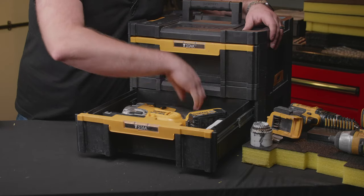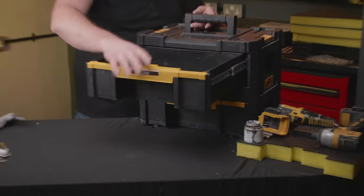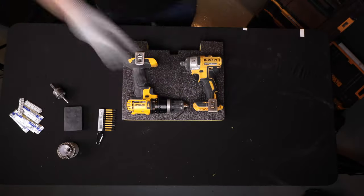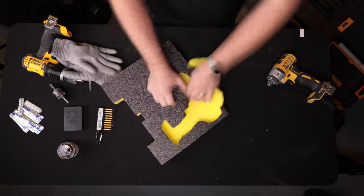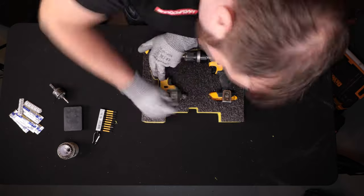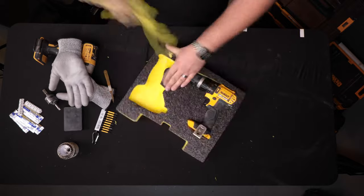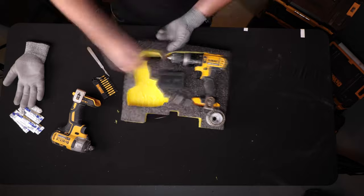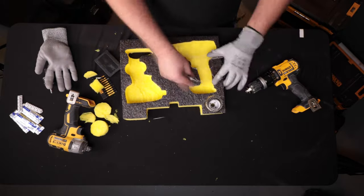Perfect — we've got the finger pulls there to make it easy to get out, it fits, and the drawer closes great. So onto the next drawer — we're going to do the drills.